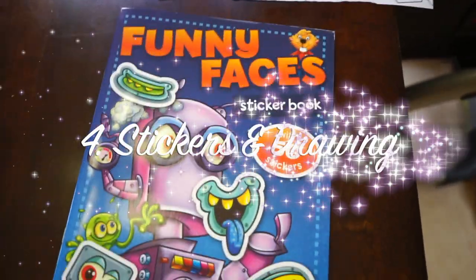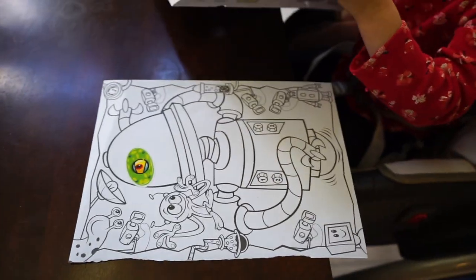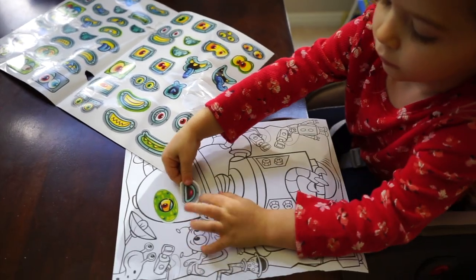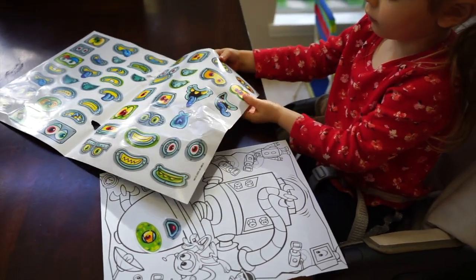These next two I like doing together. I'll give her one or two sheets of stickers and some paper with markers to draw. I used to give her the entire sticker book, but I realized that she does so much better with individual sheets. Also, if my work allows, I'll add some background kid music for her to enjoy.